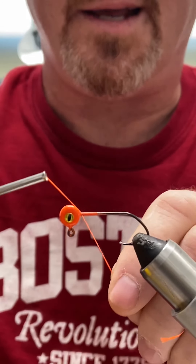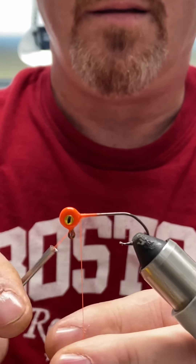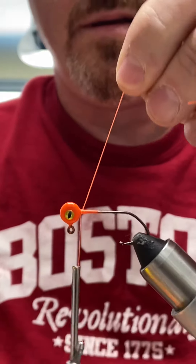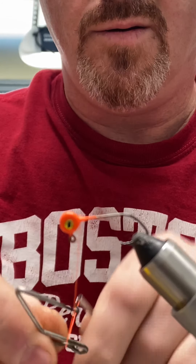All right guys, everybody's been asking how to do this so I'm going to try to explain it. Wrap a little bit of thread right around the head, trim off the tag end, and do a quick whip finish.